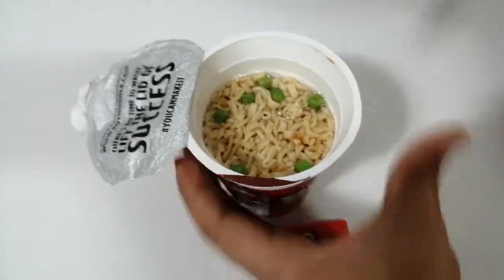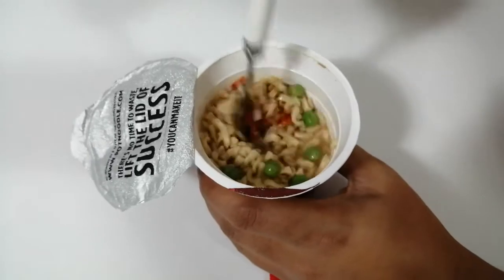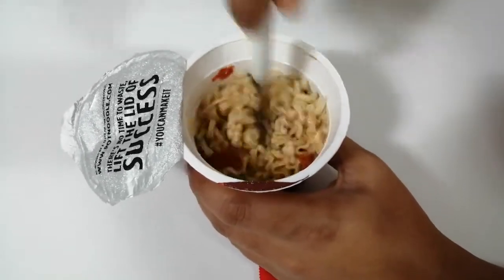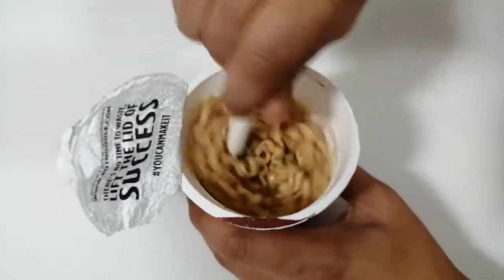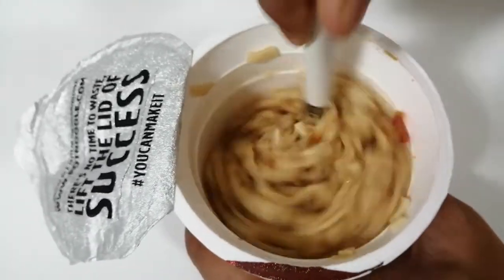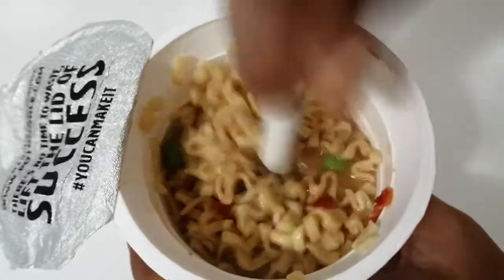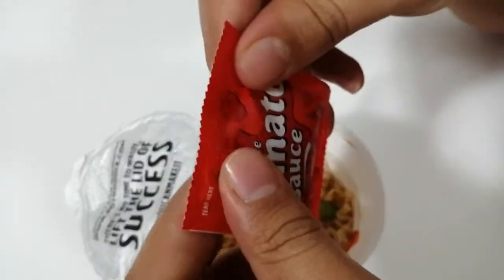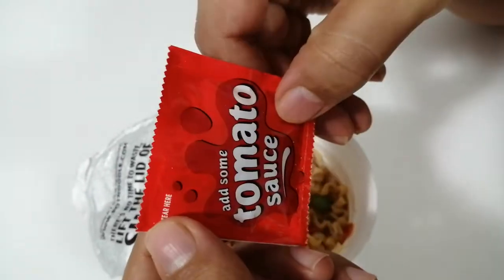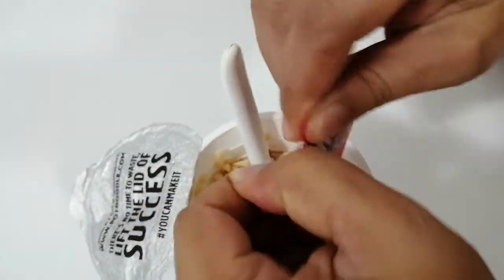Now you can see the water is gone because the noodles absorbed everything. Here are the noodles with hot water only. Now let me put their sauce — the packaging is very good and they mention add some tomato sauce — let me add this.